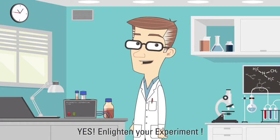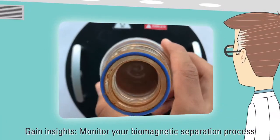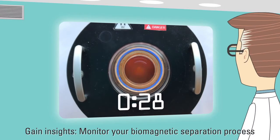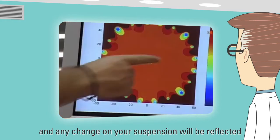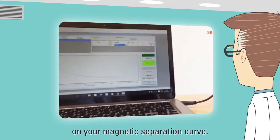Yes. Enlighten your experiment. Gain insights. Monitor your biomagnetic separation process by applying constant magnetic force, and any change in your suspension will be reflected on your magnetic separation curve.